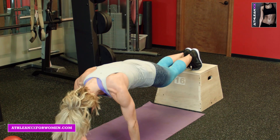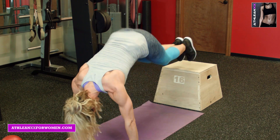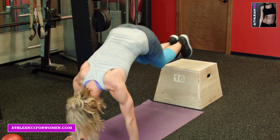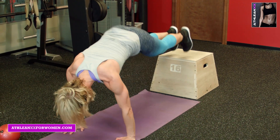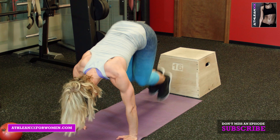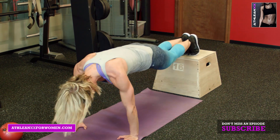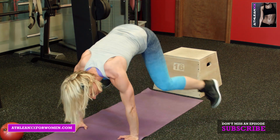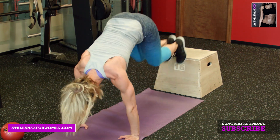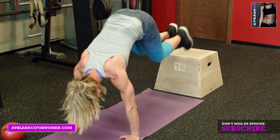Plank, jumping up and back down. Keeping the abs tight the whole time. Good. We've got 30 seconds here. Halfway through, I'm going to add variation. One more in. Now we're going to go down — jack out, in, and up. Down, out, in. Five seconds left. Out, in, up. Keeping the abs tight. Last one.